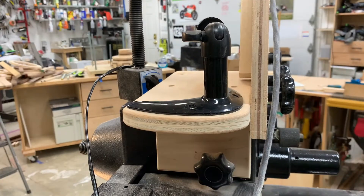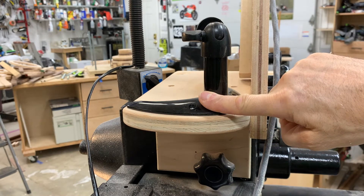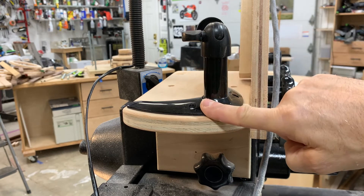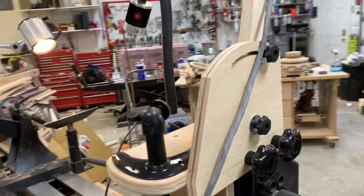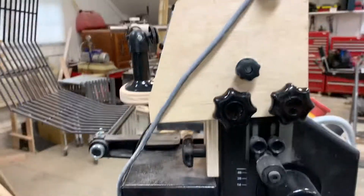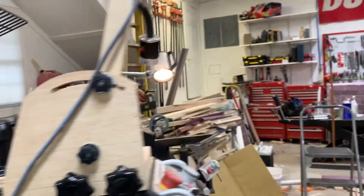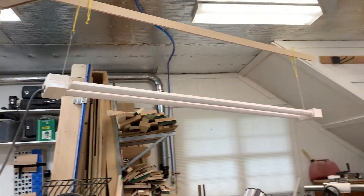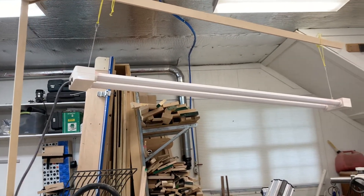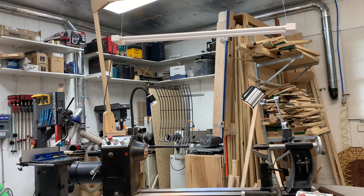I'd already made this bracket here to mount a holder for a small video screen, and I decided to utilize that with another bracket that I could remove. This bracket here gives me a little bit of rotational adjustment, and what I've done is mounted that to a beam.